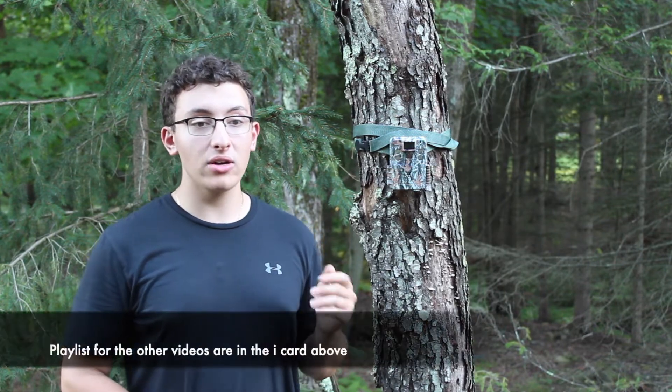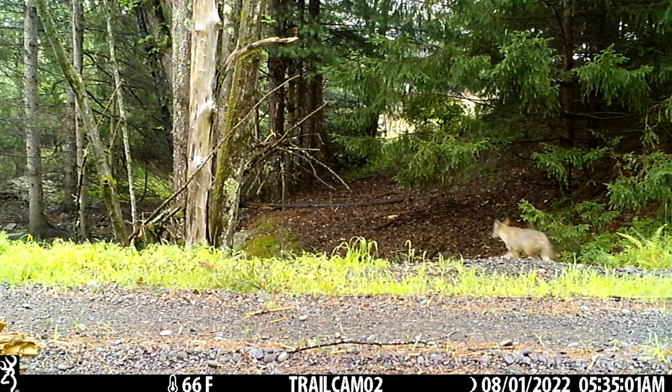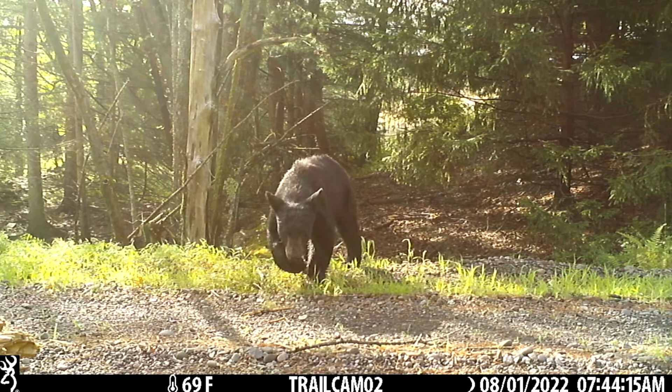I have multiple other Browning trail cameras and I'll be posting the same type of reviews for those. As you can see in these videos, the day videos are perfect — they're nice, you can set however long you want, and there's really nothing to complain about. The camera itself is insanely reliable; the battery life is amazing and the day videos are crystal clear.